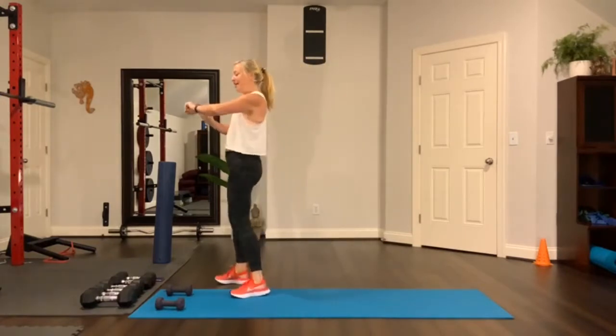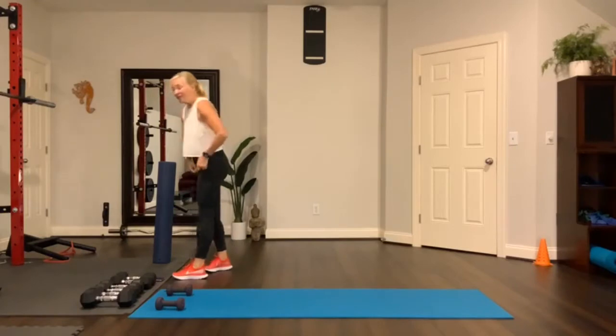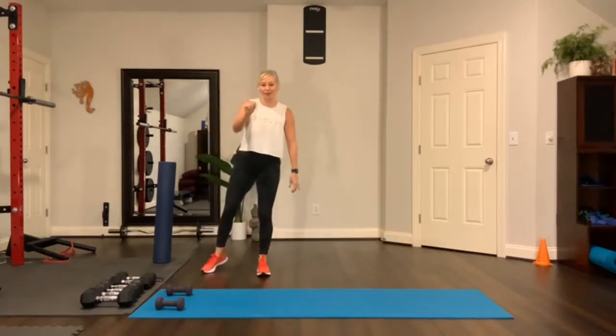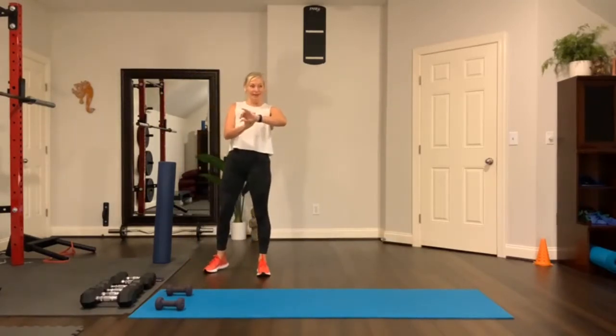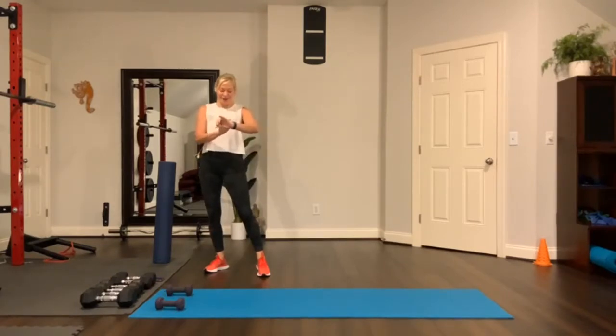Excellent work! Let's get right into the workout — no delay. Three circuits, each 10 minutes. Trying to be in and out of here within 30 minutes. Get some water as I set my timer, and as we get started I'll tell you all about the program.